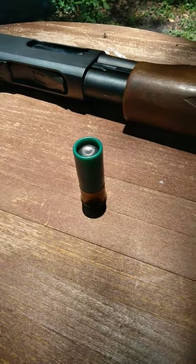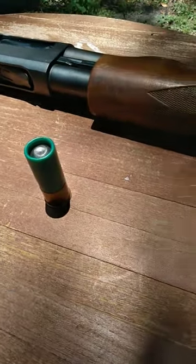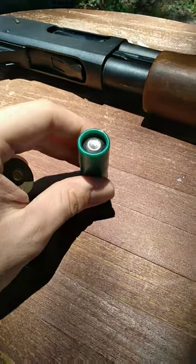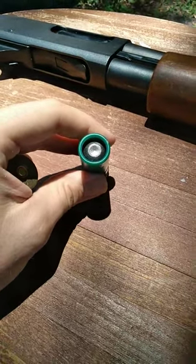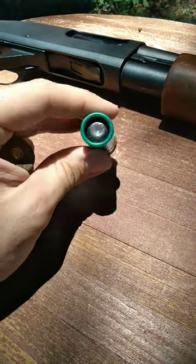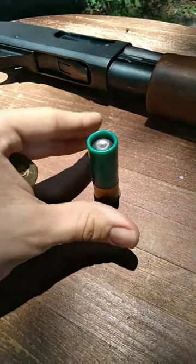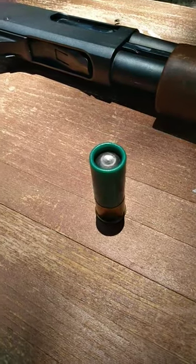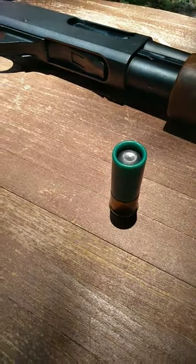Normally, whenever I show people shotgun slugs, they normally think of things like this. This right here is really not that unique of a system. This is a rifled shotgun slug, two and three quarter inch. This is one ounce of lead that'll travel at around 1300 or so feet per second. That's a lot of energy going down range — a pretty hefty force to be reckoned with.